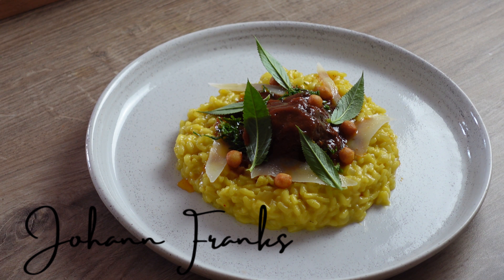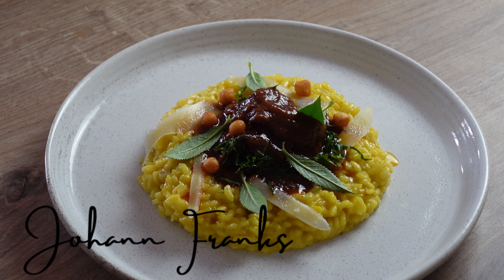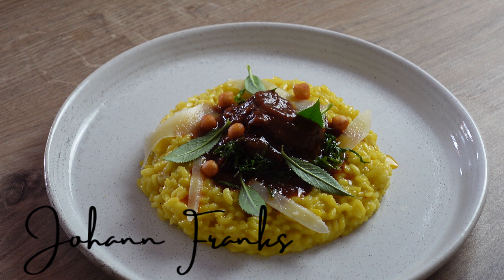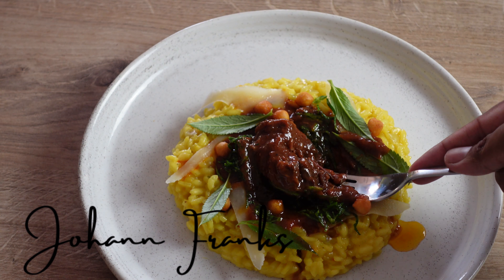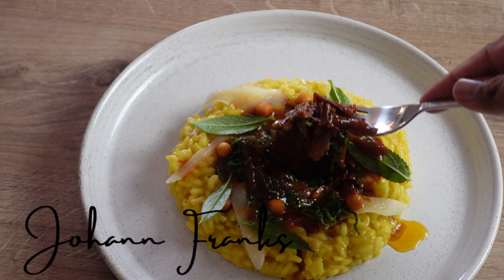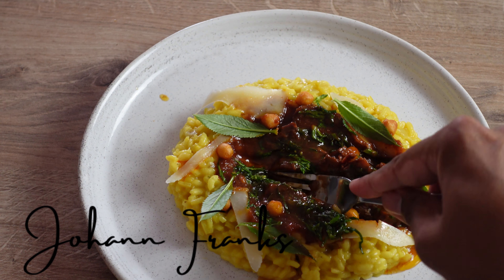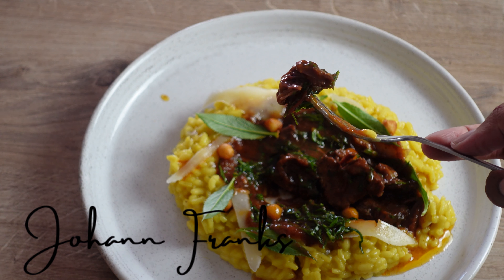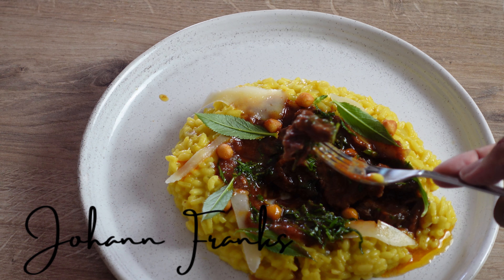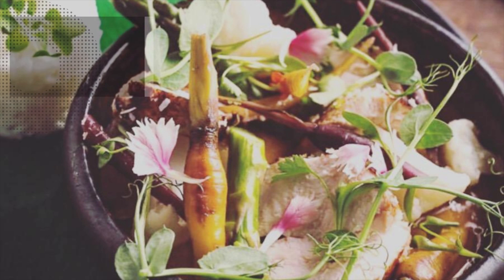Thank you for watching this video, guys — I hope you enjoyed this recipe and there are many more to come. If you like these kind of videos, do subscribe. Till next time, I'm going to go ahead and enjoy one of my favorite risottos and this absolutely delicious osso bucco. Stay tuned for that recipe — as always, this is me signing off. Bon appétit!